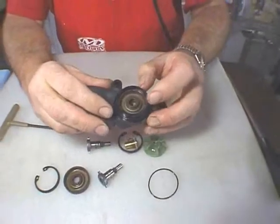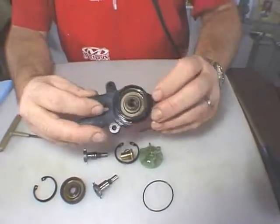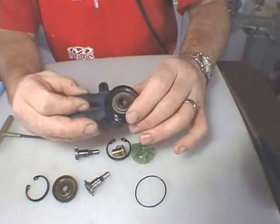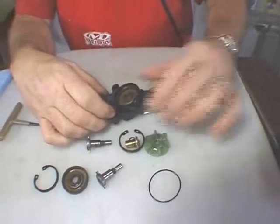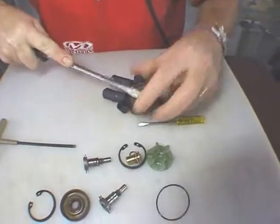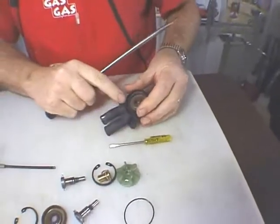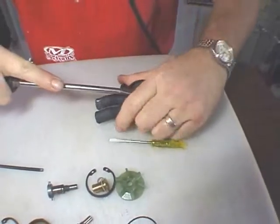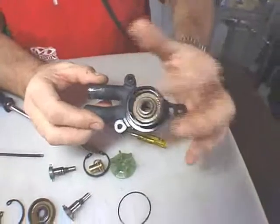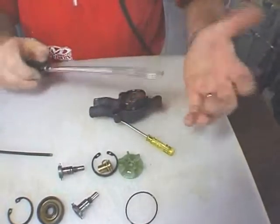Now we are going to remove the seal and there are several ways you can do this. You can heat this aluminum piece on a hot plate to slightly expand it and break the seal of the rubber against the metal. Many times it's possible just to pry the seal out — we can use a fairly large screwdriver and if we're lucky we can just get a hold of the seal. Obviously our intention is to replace it, and we don't want to damage the housing of the water pump. If it gives you some problem, you may want to heat this on a hot plate or using a heat gun. Be careful when doing something like this that you don't impale yourself with your tool.